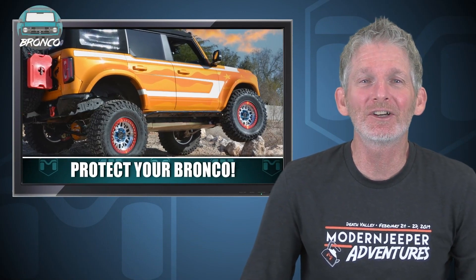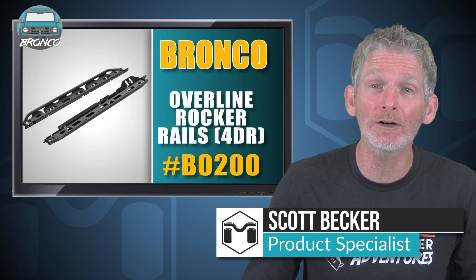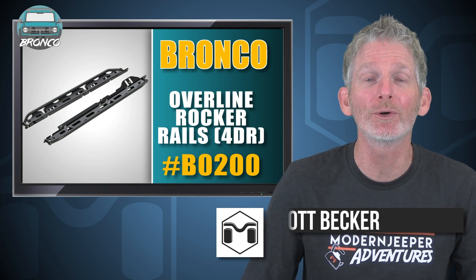Do you have a sixth generation Bronco? If you do and you're going to take it off-road, you need to protect it from damage. Hi, I'm Scott Becker with Metalcloak, here to tell you about Metalcloak's Overline Rockerail system for the four-door Bronco 6G.